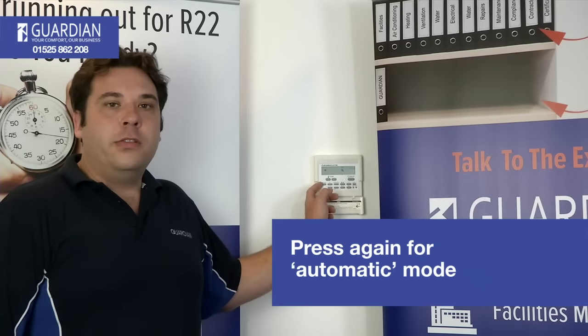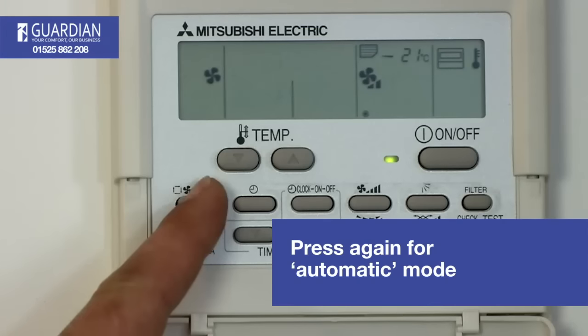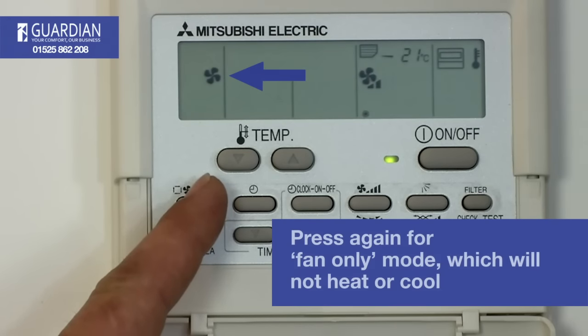Press the button once more and you will have four arrows in a square — this means the system is in automatic mode. Press the button once more and you will have the fan blade symbol up — this means the system is in fan only mode and will not heat or cool.